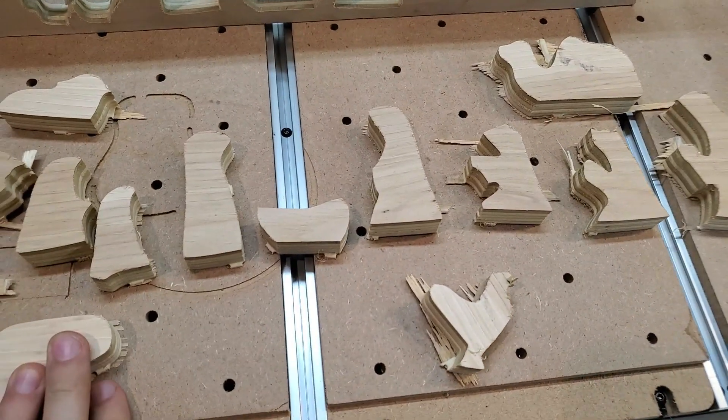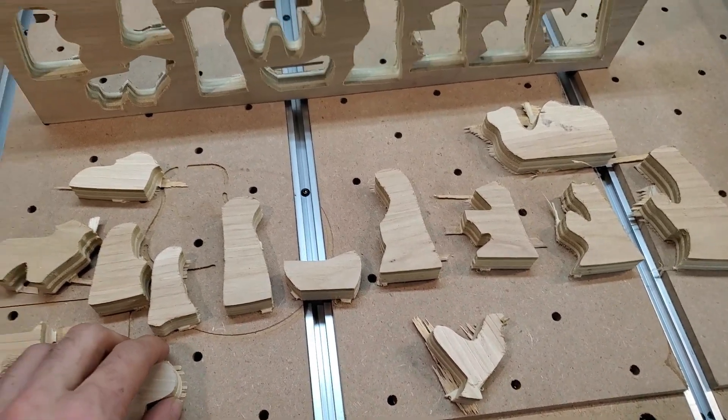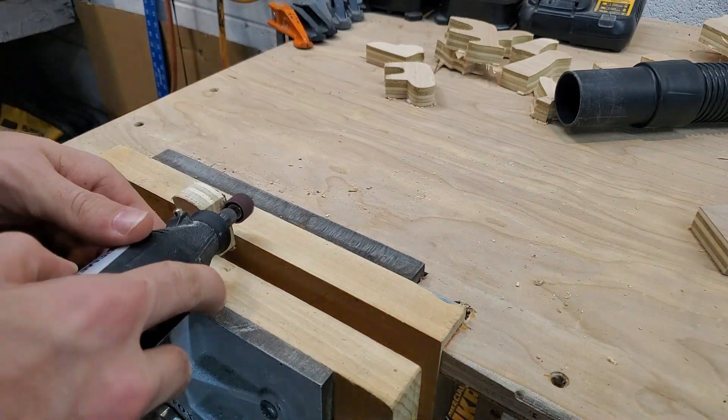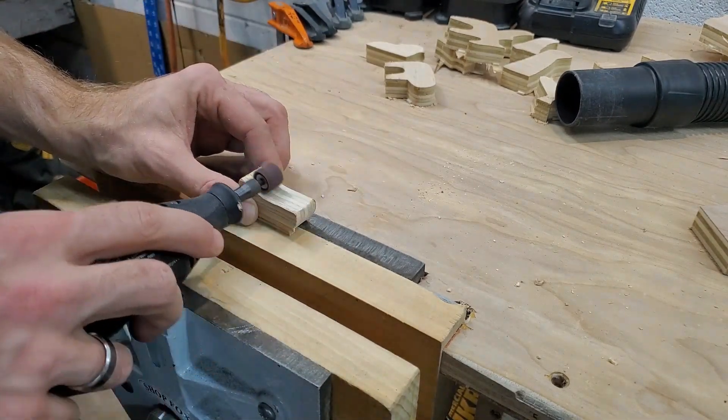These guys are all cut out. Now they need to be sanded and trimmed and made to look pretty. Let's do this!